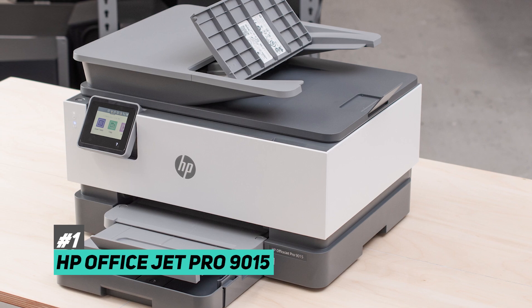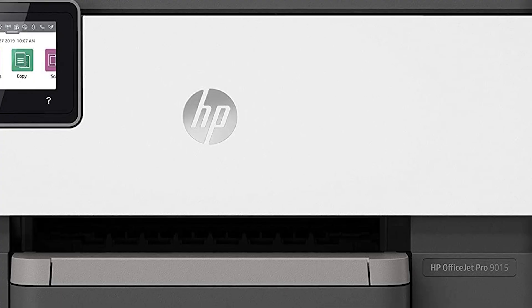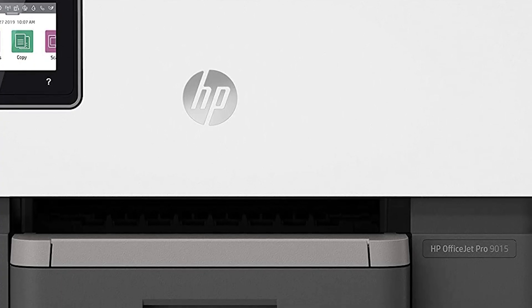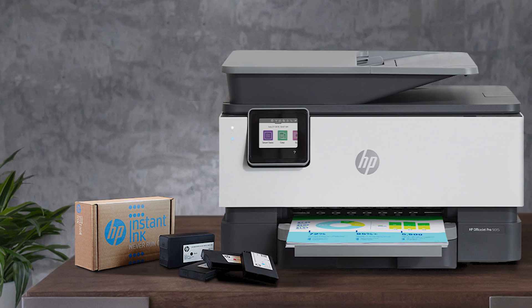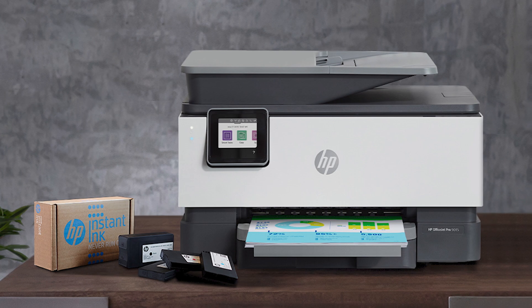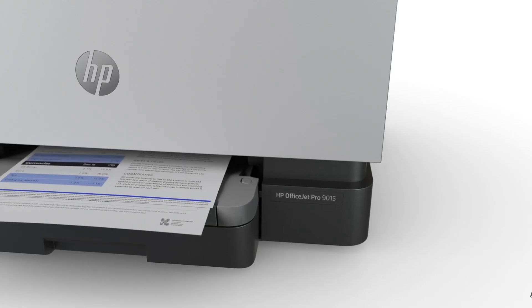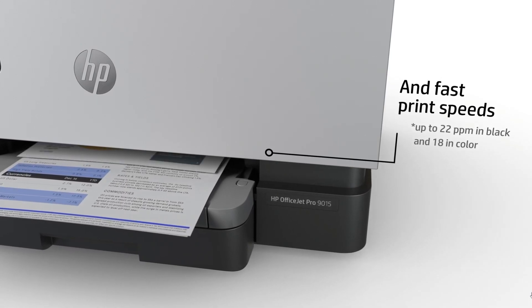Jumping right in at number one, we have the HP OfficeJet Pro 9015, and this is going to be the best overall all-in-one printer. This is a great option for the majority of businesses out there. It truly addresses everything that you might need in your home office. It has great photo printing, an optimal amount of black and color ink, and a fantastic scanner that comes in both flatbed and sheet-fed varieties.